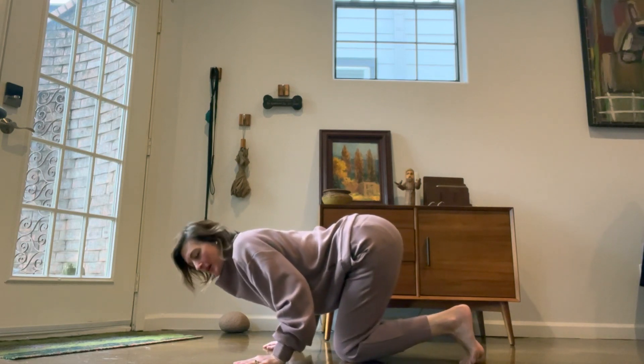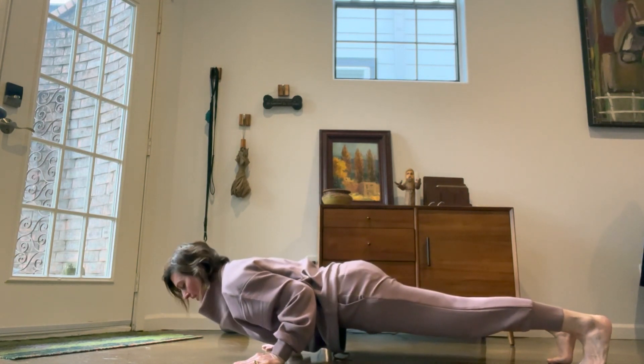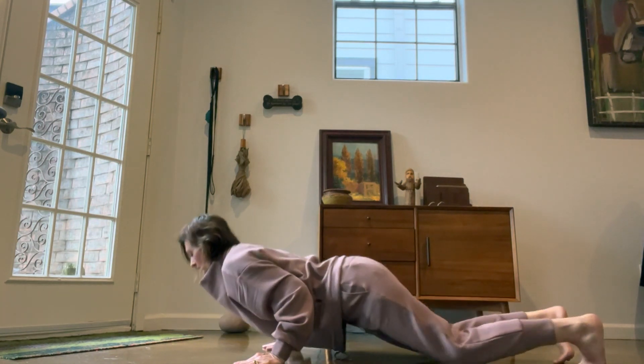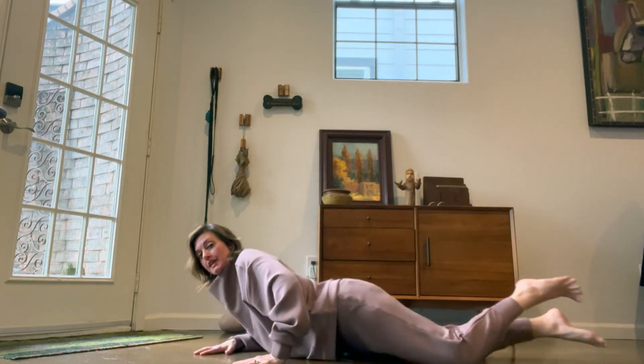I squeeze my elbows into my ribs so that I can get serratus anterior engaged and steady, and then I put my knees down to go all the way down — so that I don't load that tendon with all that weight.